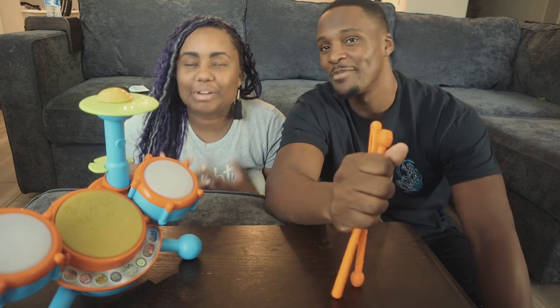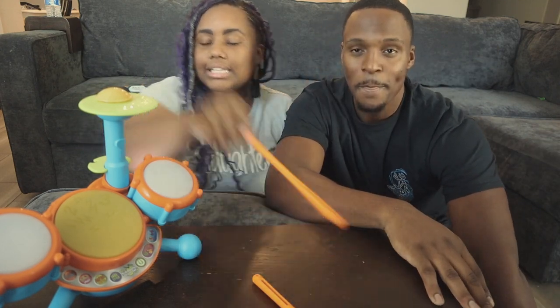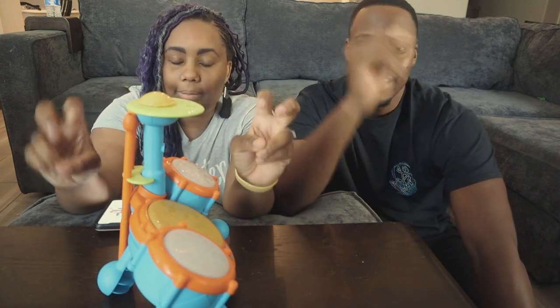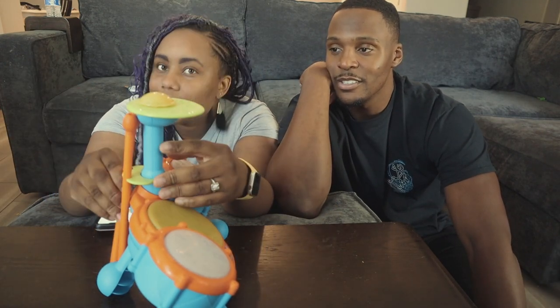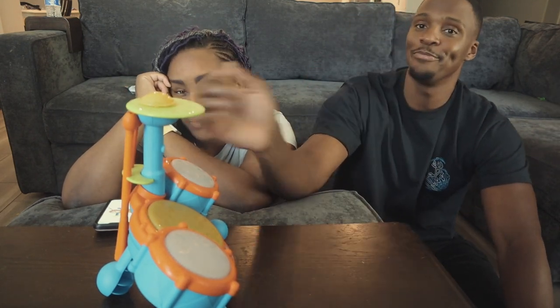Affordability is a three out of three. As a drummer, I give it two and a half out of three. For easy cleanup — they do have spots for the drumsticks in the back, but I think for the age it's targeted to, it's not super realistic that a one or two-year-old would remember to put their drumsticks away. But it's a great toy.